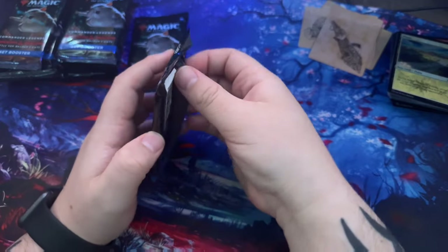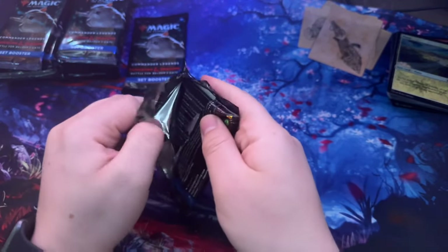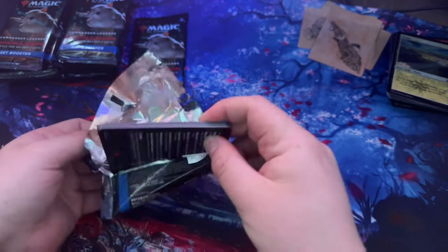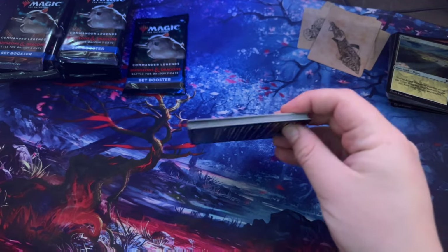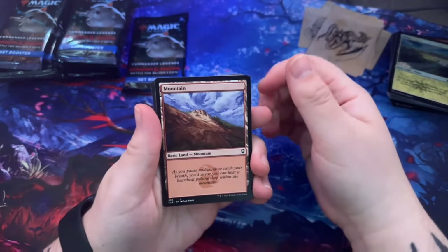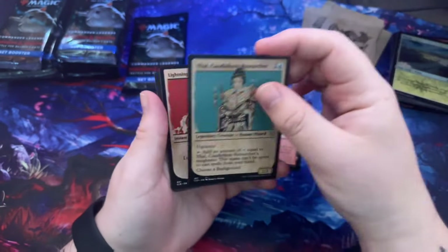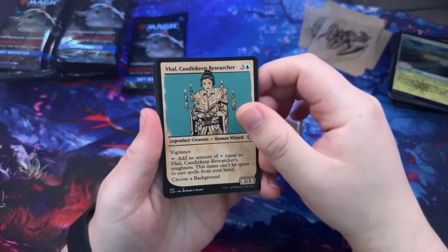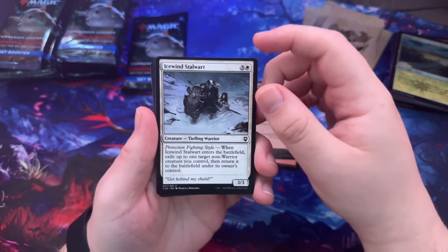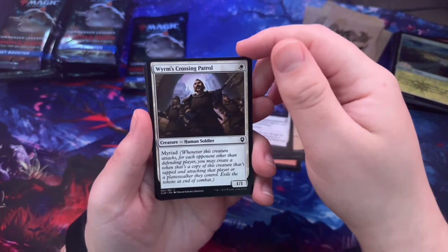I keep forgetting how many cards there are — I think we've only got like five more but this video is going to go on a little longer. I'm slowly speeding up, but if anything sticks out I'll slow down. I still want to appreciate them without making this video extremely long. Lightning Bolt — okay, the common one.